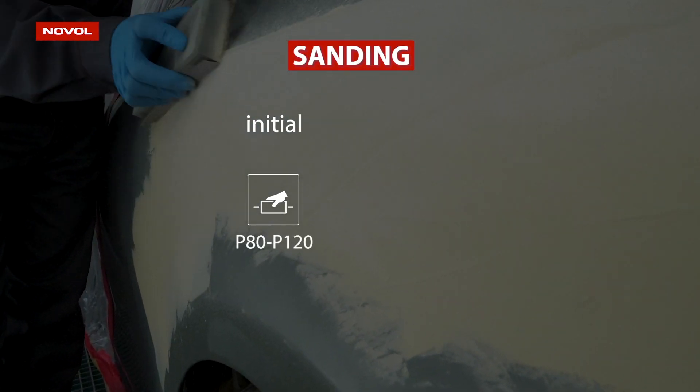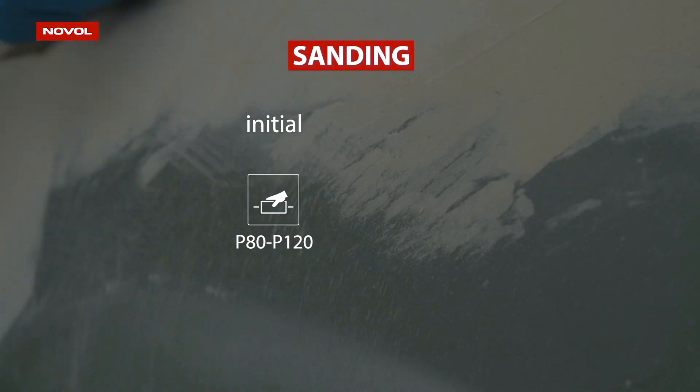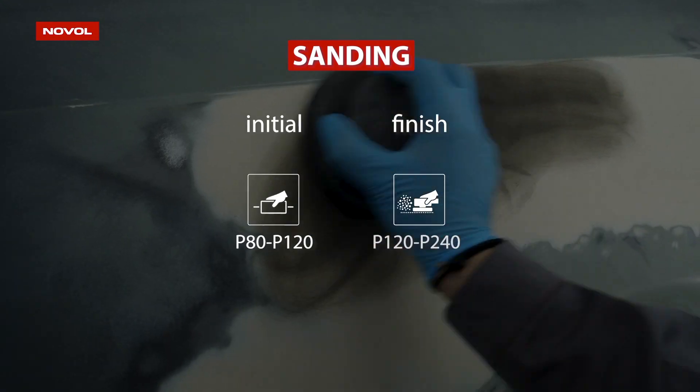For initial sanding, use P80 to P120 grit paper, and P120 to P240 for finished sanding.